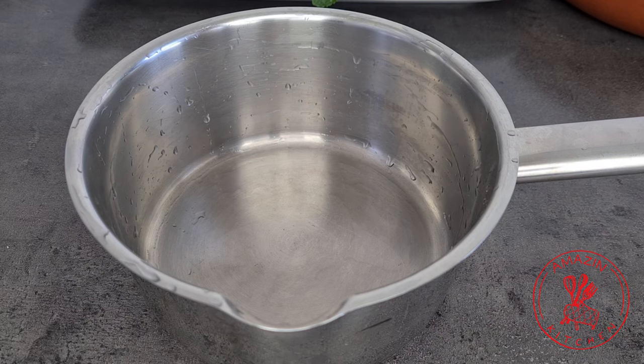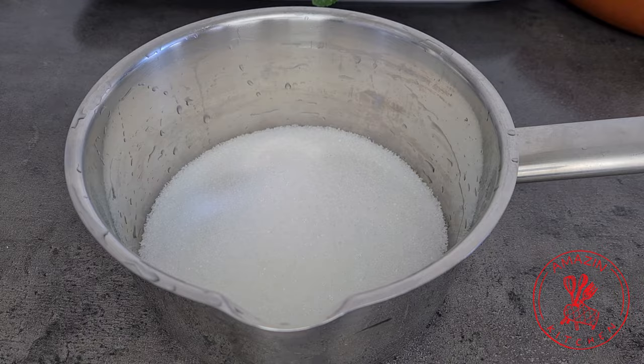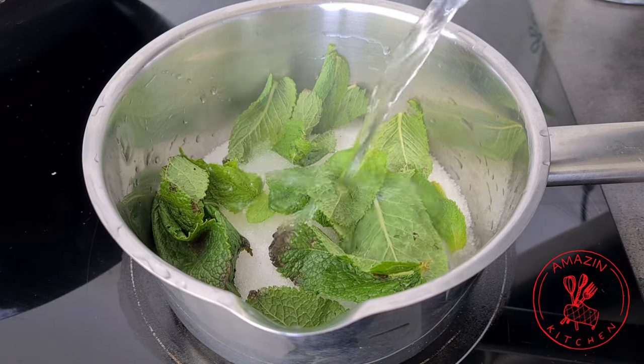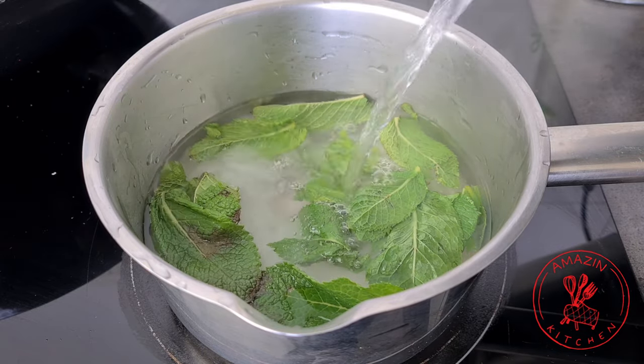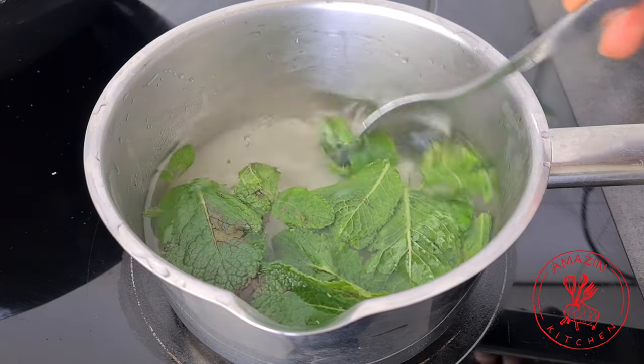Before we make our juice we need to make some mint syrup, and mint syrup is nothing else than some simple syrup infused with some mint. So in my pan I have some sugar, I add my mint leaves and some water. I'm using hot water just to fasten the process, but you can definitely use cold water too.